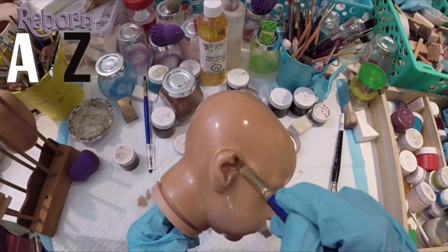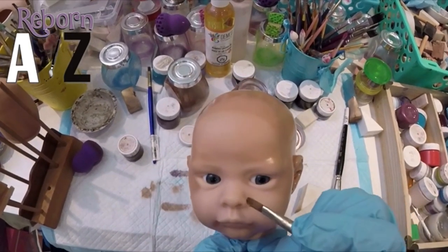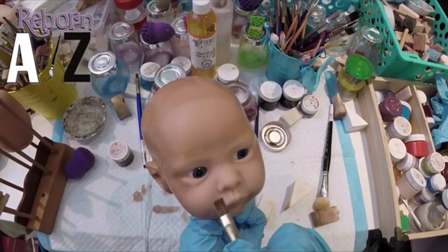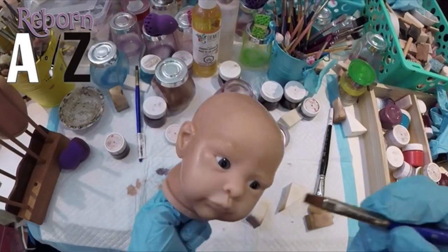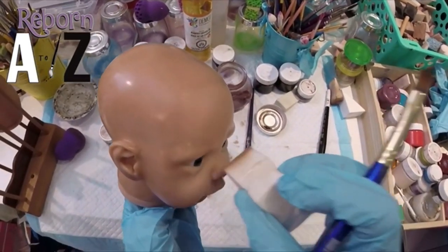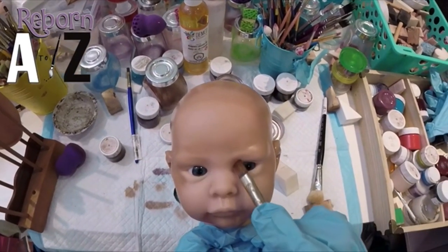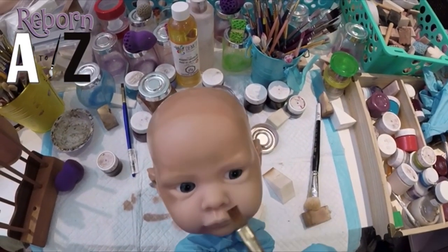To pull up any paint, especially inside the ear — this is a lot of repetition from the last two modules. You can use this flat liner to go around. If it's a little bit damp, you can go around the nose again, go up the nostril a little as well, just to get that very gentle shadow.